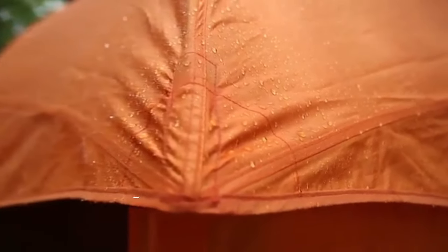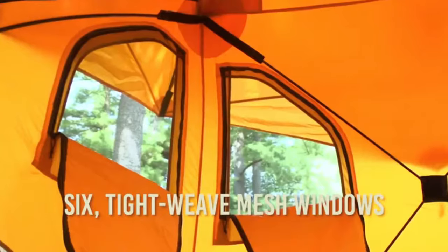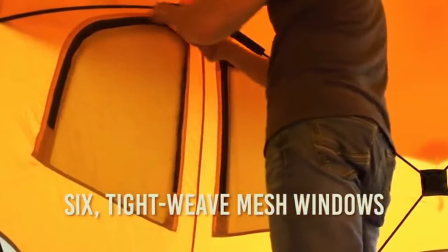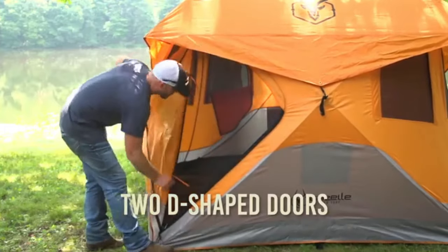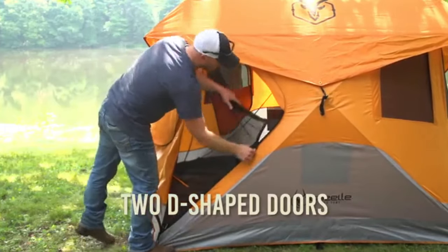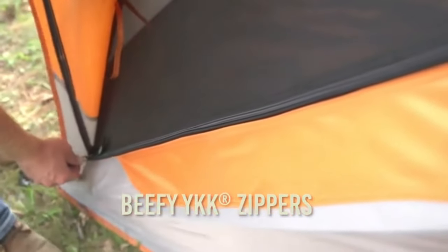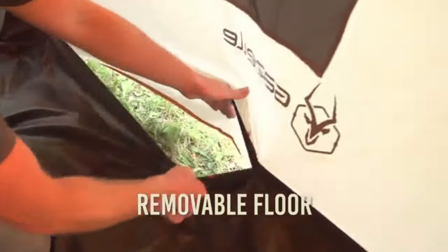The T4 tent is resistant to water, wind, and mildew, and features a 50-plus UV-rated material that will protect you from the elements. It is loaded with features like six tight-weave mesh windows for ample ventilation while keeping out pests, two D-shaped doors with tight-weave mesh screens for easy load-in and additional ventilation, and beefy YKK zippers for durability and dependable performance use after use.